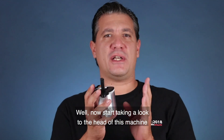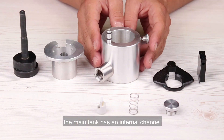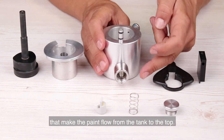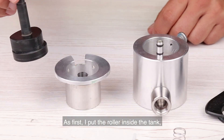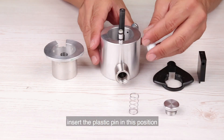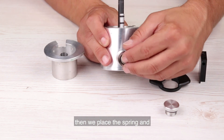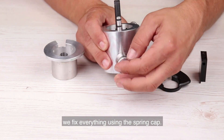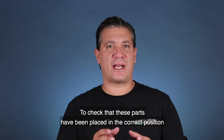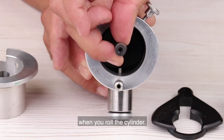Now let's take a look at the head of this machine — this is the head and the heart of this machine. The main tank has an internal channel that makes the paint flow from the tank to the top. I put the roller inside the tank, then I provide to mount the pump. Insert the plastic pin in this position. Then we place the spring and we fix everything using the spring cap. To check that these parts have been placed in the correct position, you have to see the plastic pin moving upside down when you roll the cylinder.